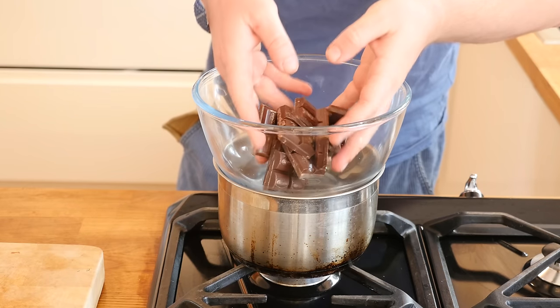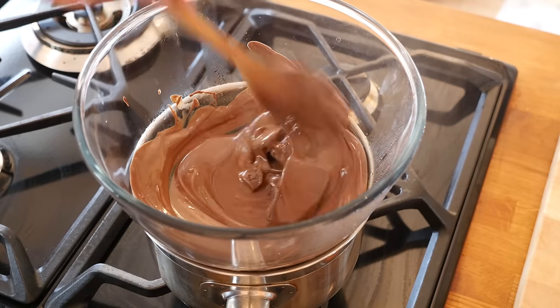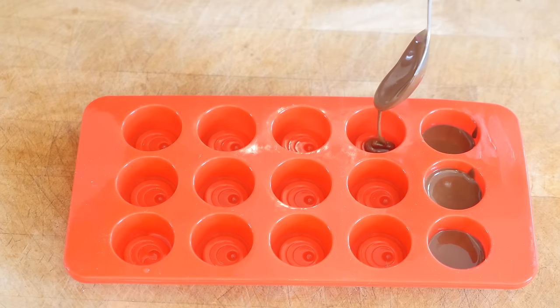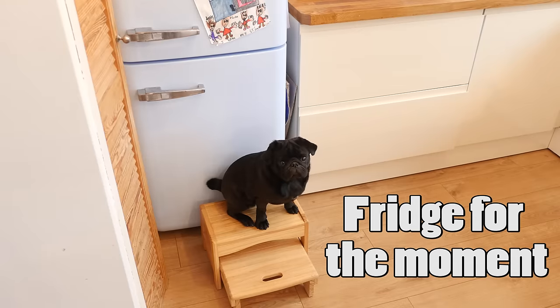First up, melt your chocolate over a pan of simmering water until it is nice and smooth. The first step is to add a small layer at the bottom of every hole within that silicone mould, then shove that in the fridge. Rather than showing you a picture of the fridge, it was Boston.